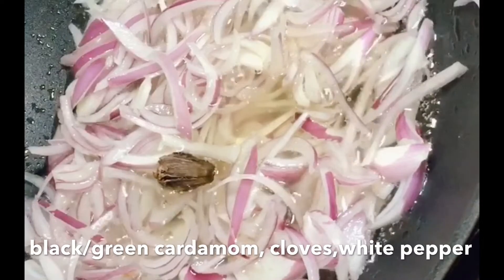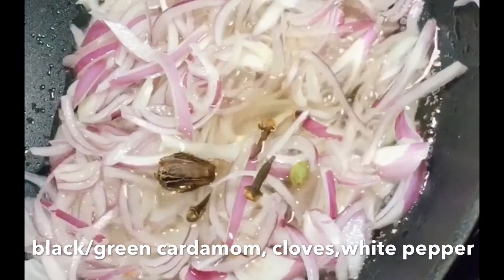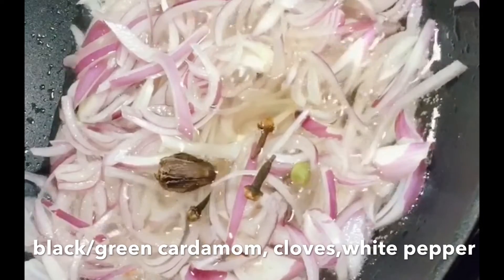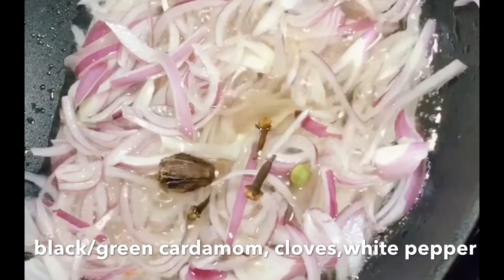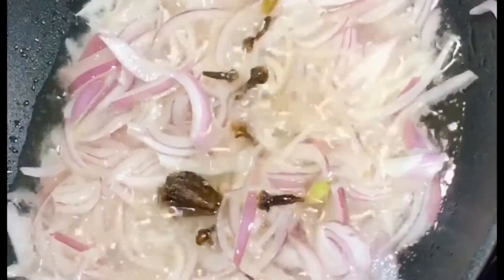Next I will add black cardamom, green cardamom, clove, and white pepper. I will fry it well and mix it well with the minced onions. You can also use the powder form.